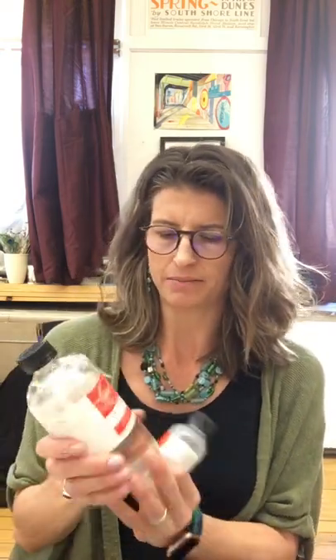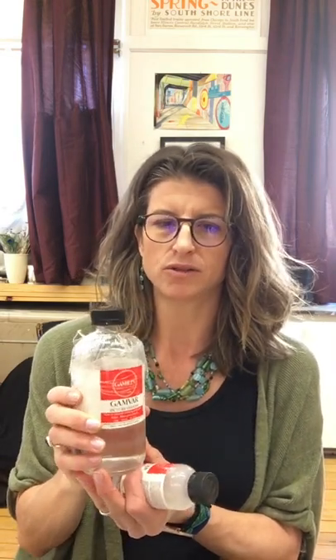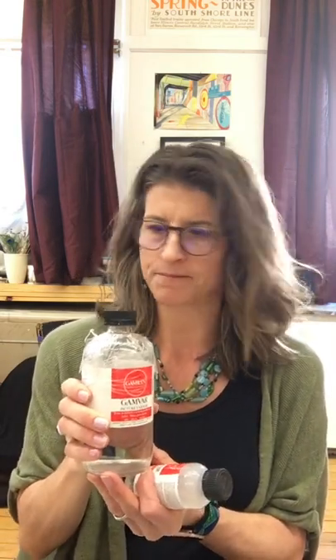Today we're going to discuss how to varnish an oil painting. I like to use Gamvar. Gamvar is my favorite because it's not globby, it's not stinky, it's not toxic. It also goes on really smooth like water, but I don't really like the glossy finish because it's just too shiny. If I photograph my work, I take the photos before I varnish it so I don't have to deal with the glare.